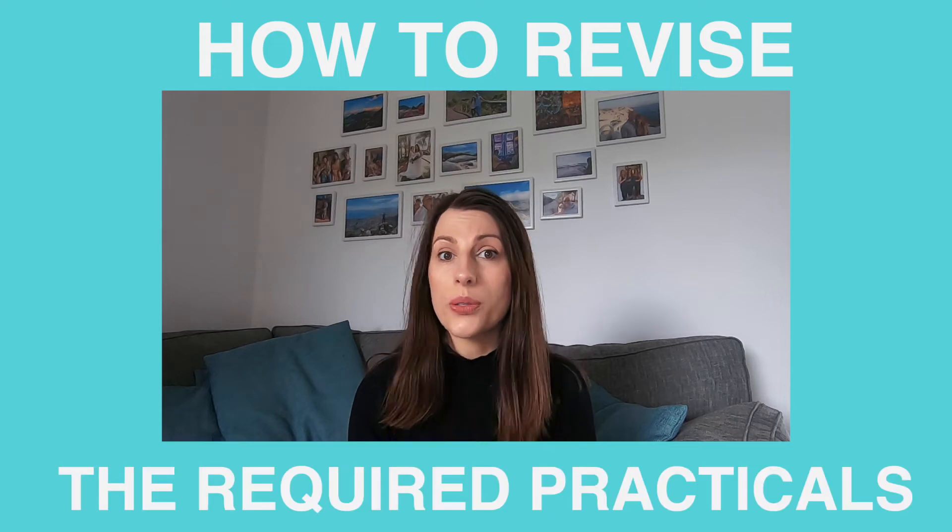In this video, I'm going to be talking you through how to revise the required practicals, because it's one thing being able to do the practicals, write up your lab work and get signed off for those, but you also get assessed on it in the exam, and revising from your lab book isn't actually the best way to do it. So keep watching and I'll tell you the best way to revise for these practicals.